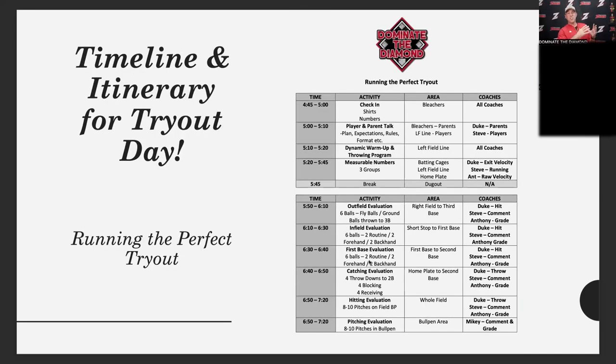Coach D put this together — it's exactly what we do at our tryouts from A to Z. This is pretty much a two-hour tryout; we had 73 kids at this particular one. The first thing: we ask players to get there 15 minutes early. There's nothing worse than showing up right on time and feeling rushed — putting your cleats on, grabbing your glove, not being prepared. When they arrive, we give them their t-shirts: the player says their name, we match it to the shirt and number, and check them off.